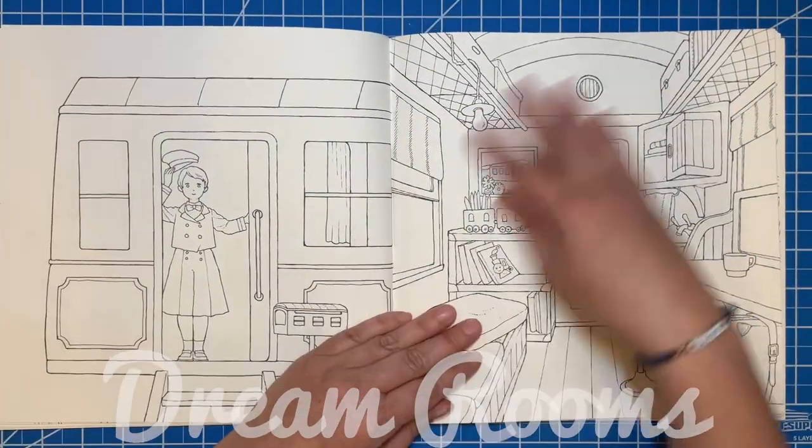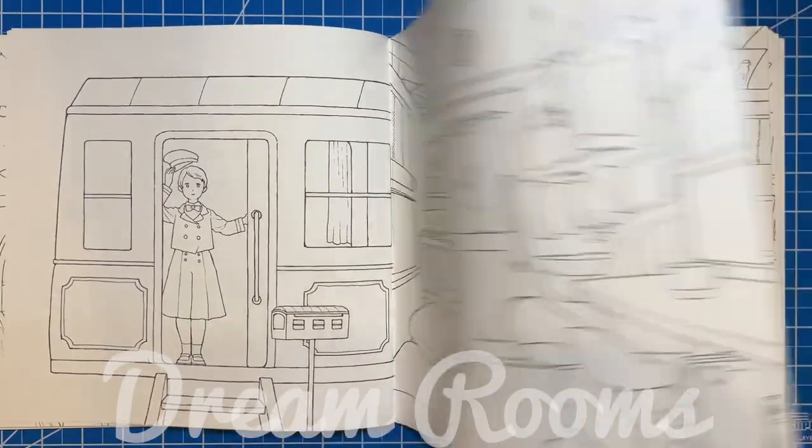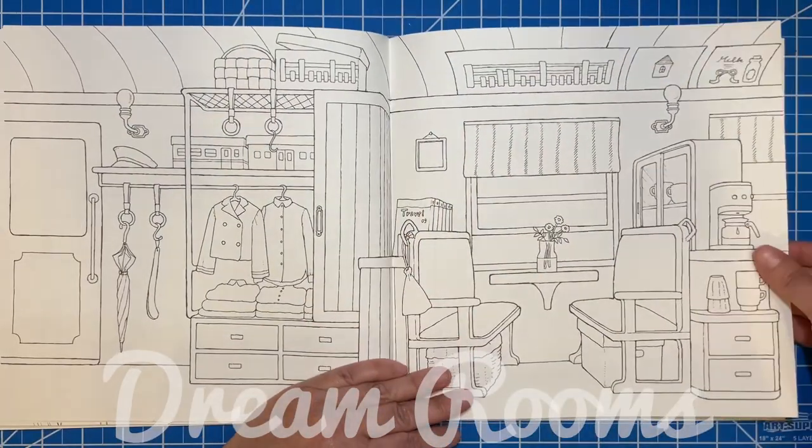This is the train room, which is again really cute.